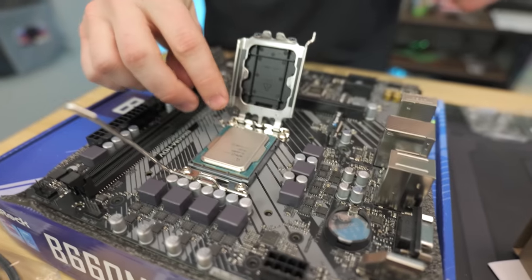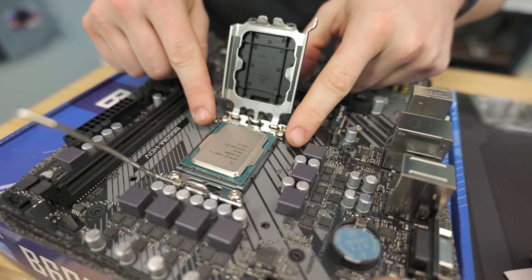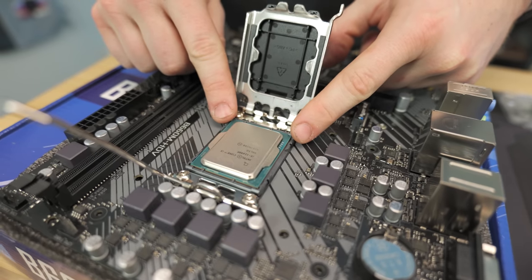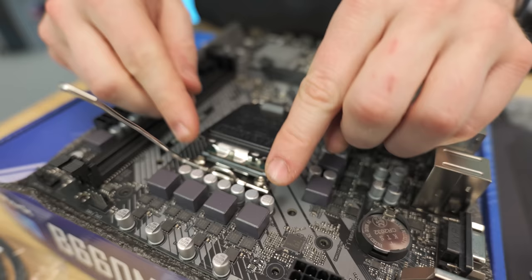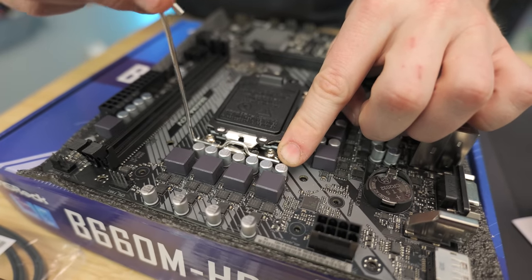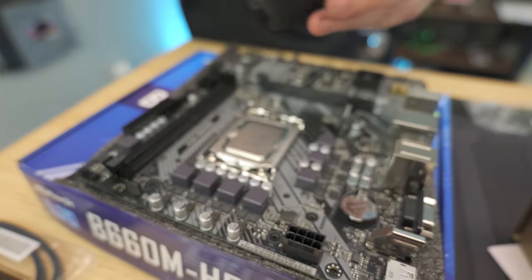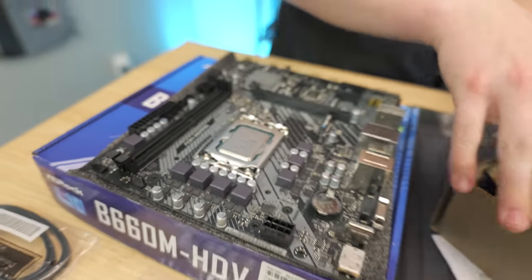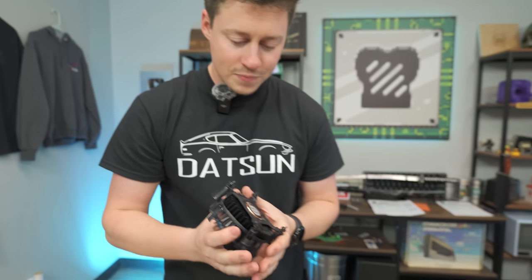I like to get the CPU above where I'm going and kind of drop it in. If you notice you're off-centered, rather than pushing down, you basically just nudge it into place. So now we know we don't have any bent pins. You kind of have to push down a little bit with these newer Intel sockets. Now we're going to go ahead and take our stock cooler — it comes with thermal paste pre-applied. Nice and simple.